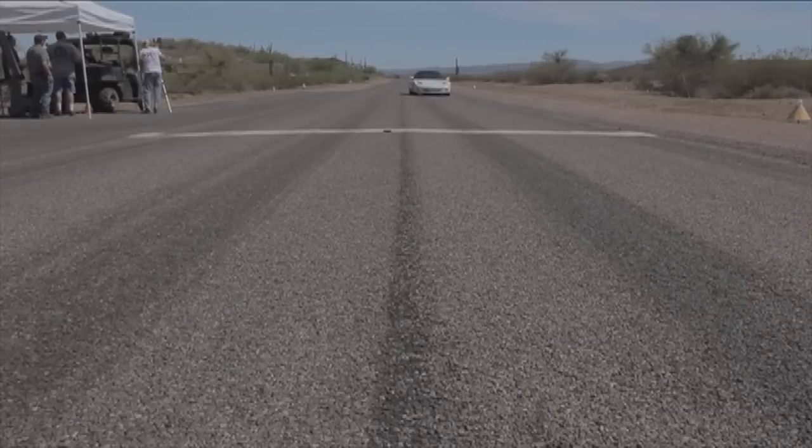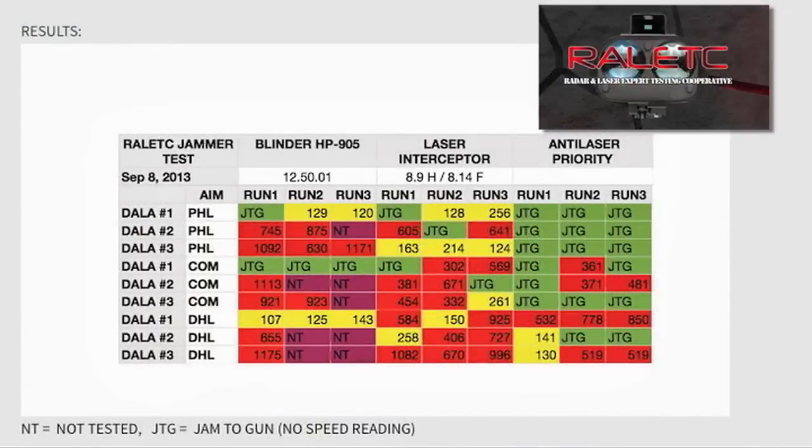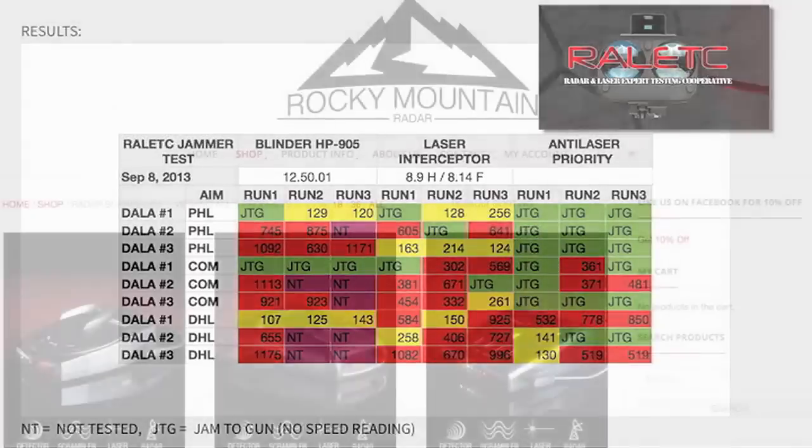Escort's laser jammer Shifter Pro had no effect on either of these two guns. However, Blinder was able to jam both of them — unfortunately we discovered a few months later that Dragon Eye had updated their algorithm and Blinder was unable to jam those guns in subsequent tests performed by other independent sources.